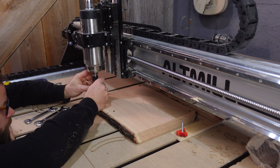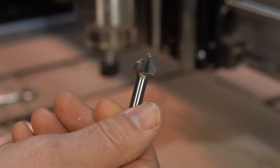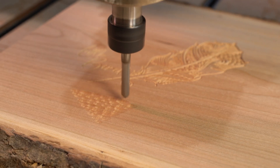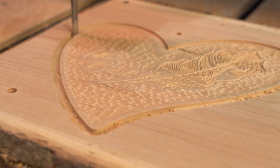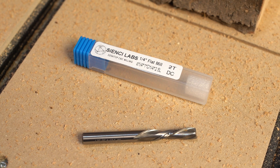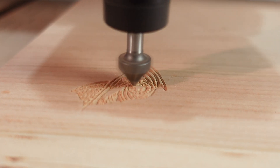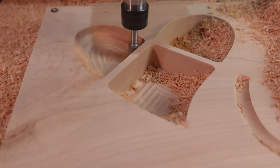As far as bits go for this project, there was a whole bunch of bit changes going on. There was a 90-degree V-bit for the lettering, there was a quarter-inch ball nose for the texture, and there was a quarter-inch down cut for the profile cuts. All of the bits, machines, and accessories used in this video were made by CNC Labs. If you're interested in finding out more about them, check out our website, cnc.com.